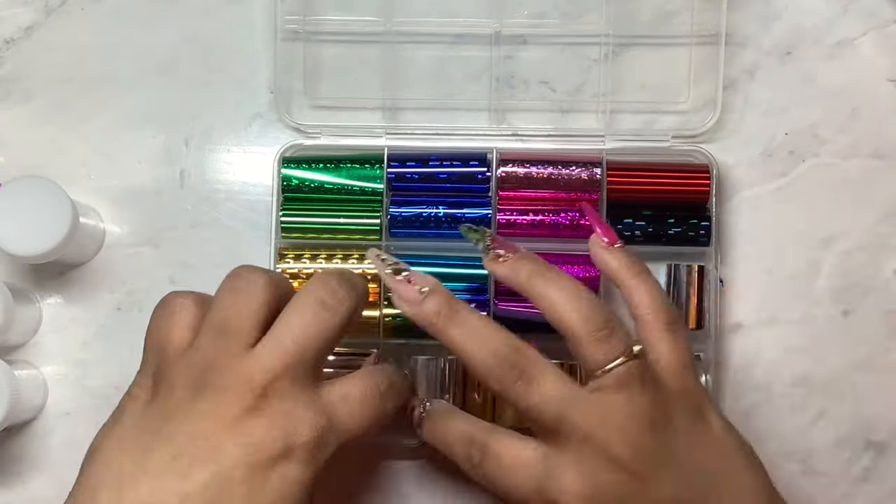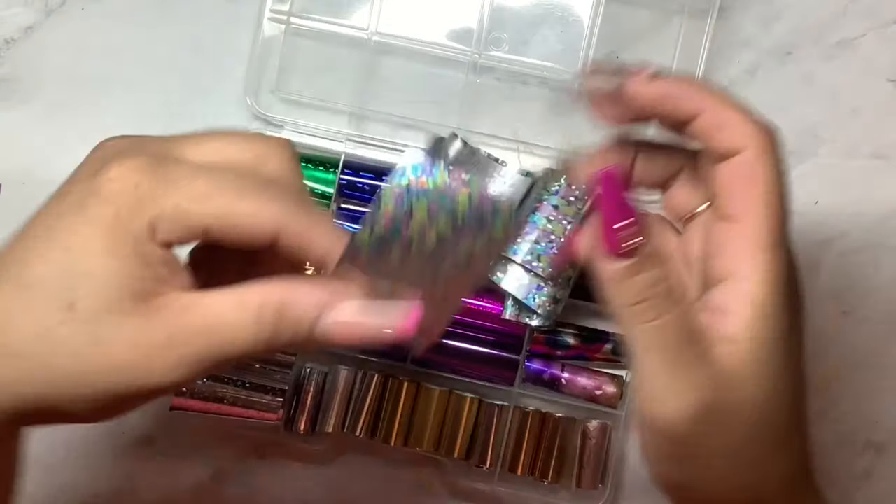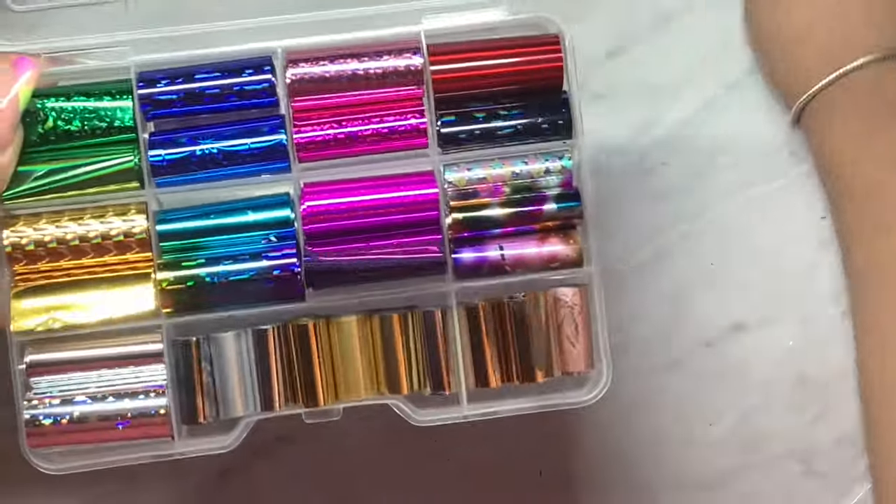I did have to go back and add a couple more foils to this container because I wasn't sure where to put them because they were multi-colored and I thought they would fit perfect within this container.